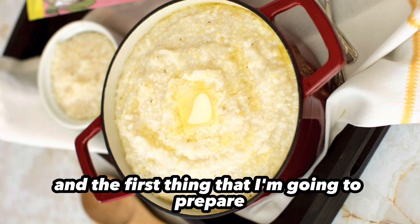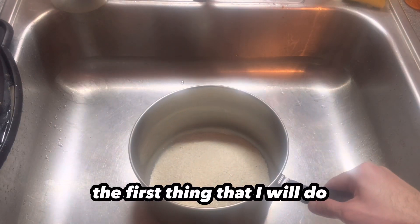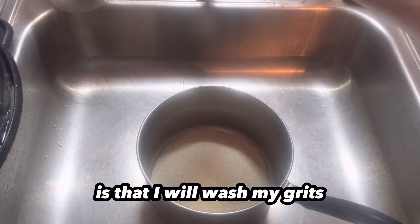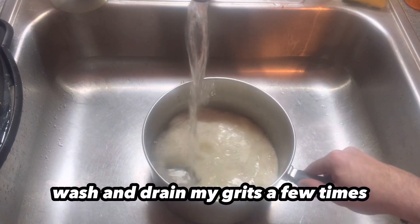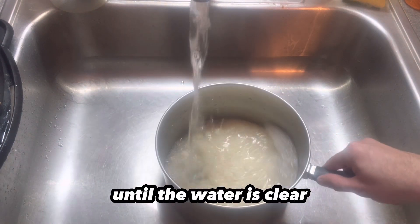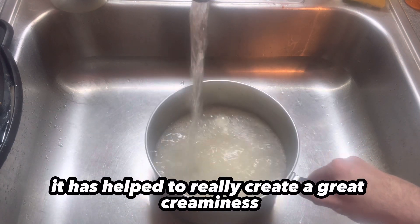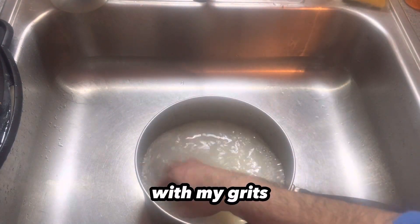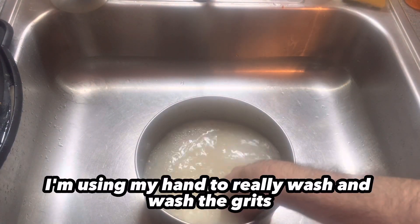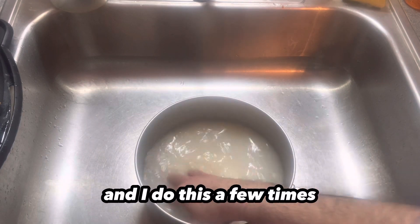The first thing I'm going to prepare is the grits before the shrimp. The first thing I will do is wash my grits — wash and drain, wash and drain a few times until the water is clear. I found that for me, it has really helped to create a great creaminess. As you can see, I'm using my hand to really wash the grits, and I do this a few times.